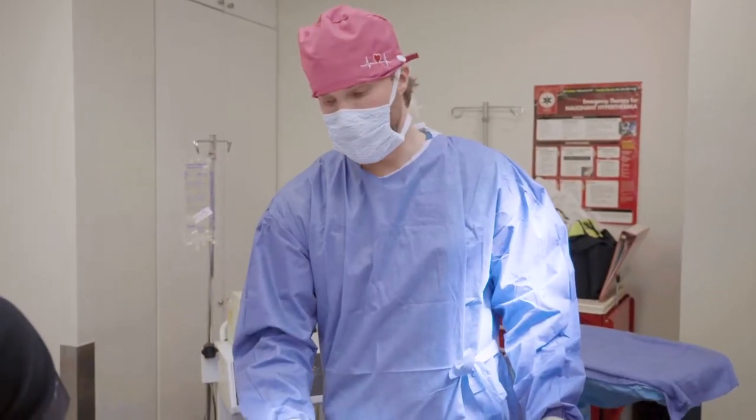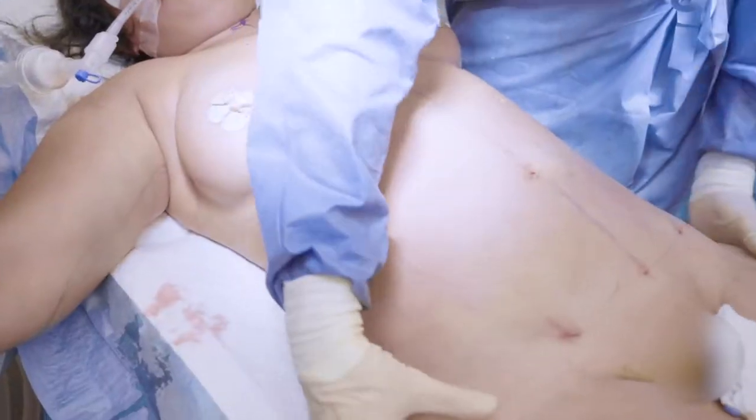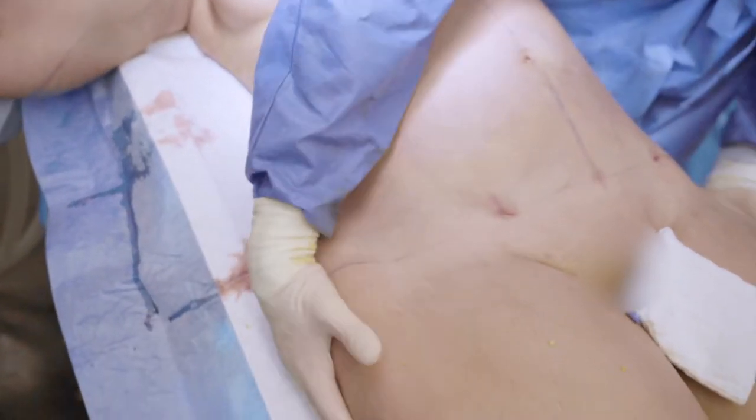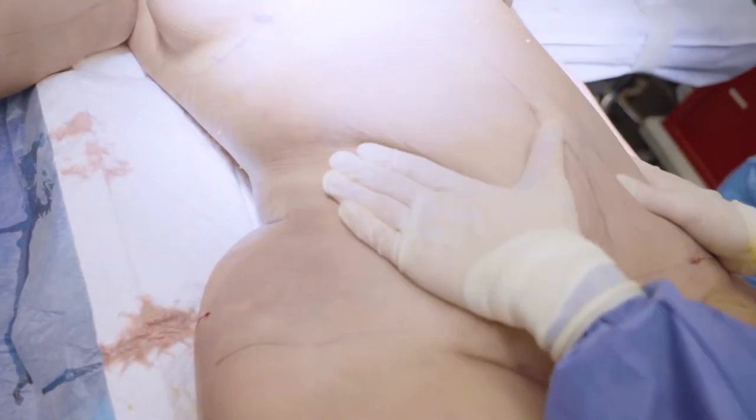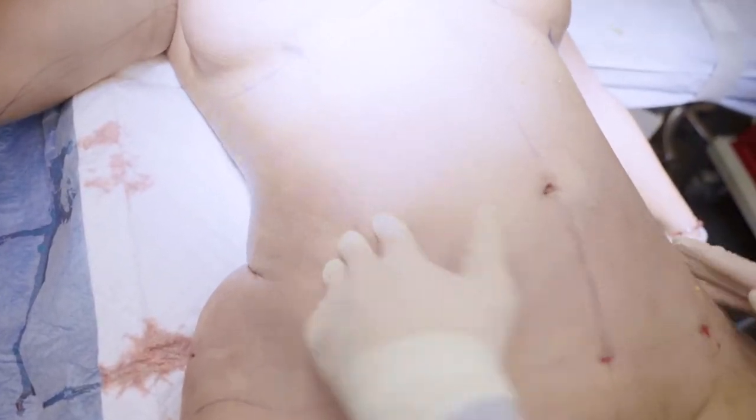We finished the BBL — next is the breast augmentation. The shape looks like this: the waist is as narrow as it could be. She wanted the hips — she got the hips and the butt. Look at the waistline — it's in. The stomach is as flat as it could be. She has an hourglass silhouette.